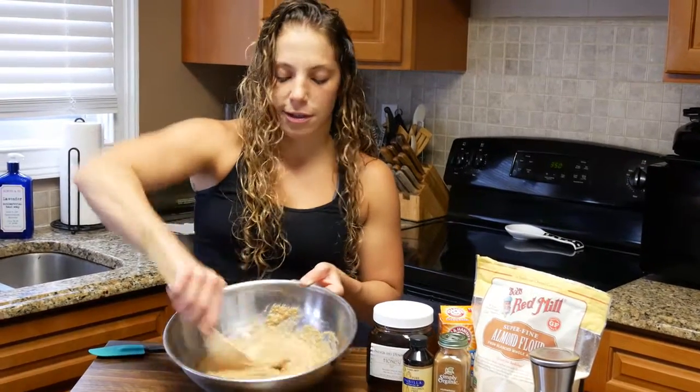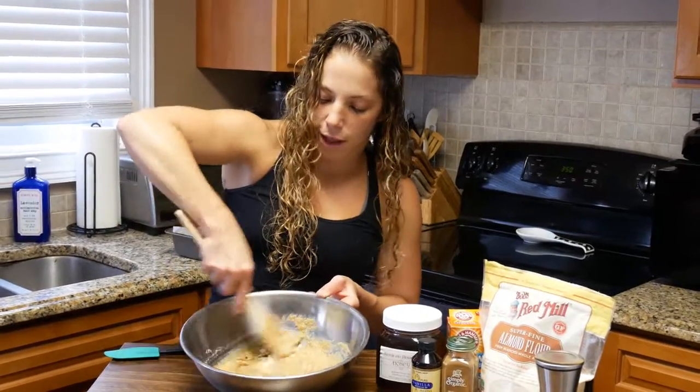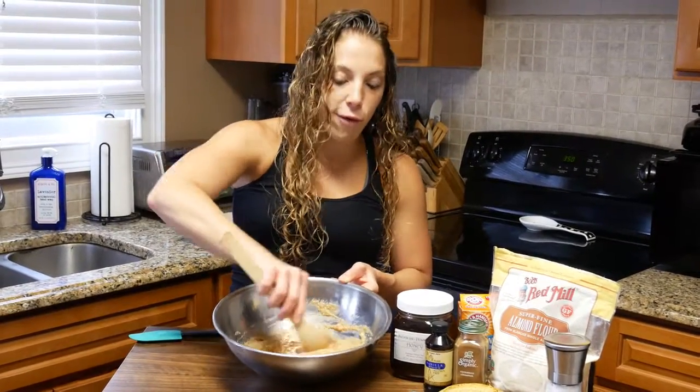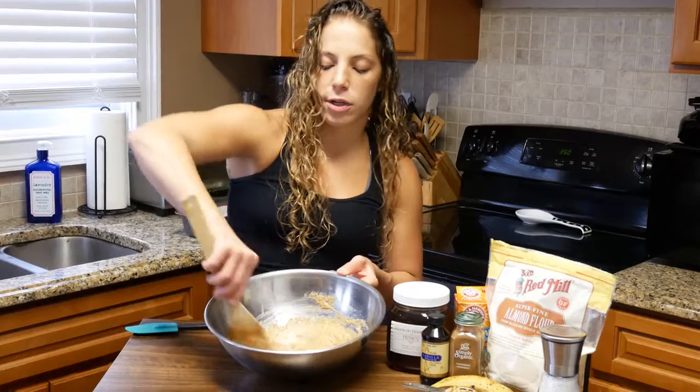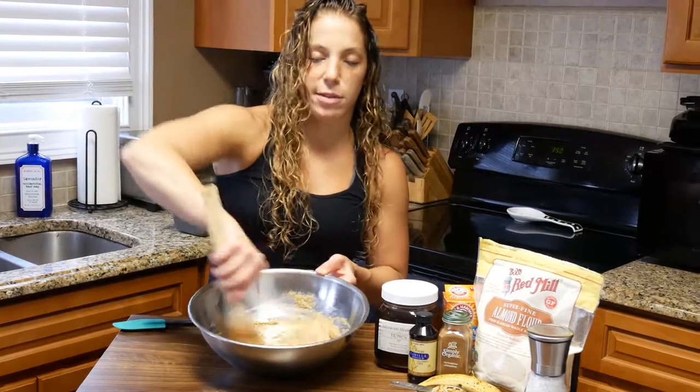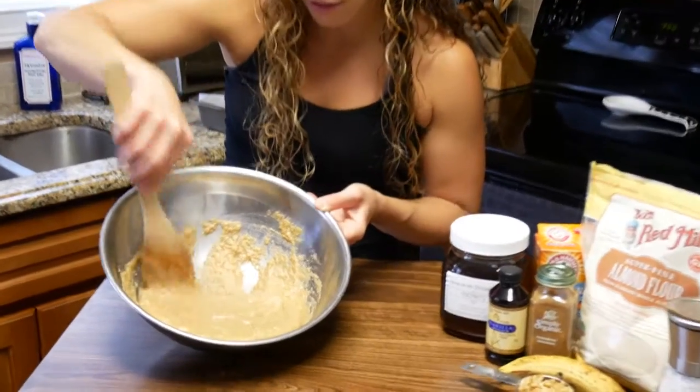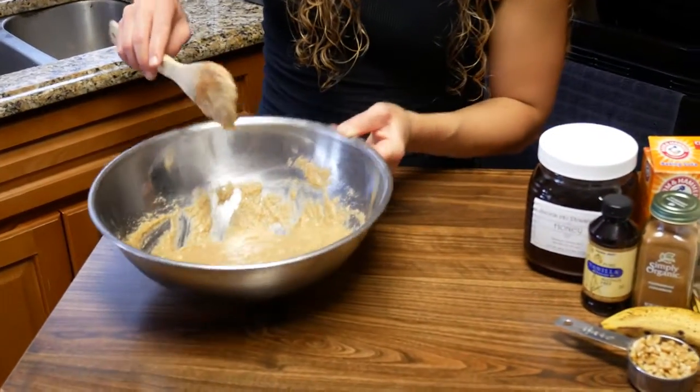This already smells great — the cinnamon, the banana. This is going to go in the oven at 350 for about 40 minutes. It could need up to 50 minutes, so 40 to 50 minutes. Look at this — it all came together, looks good, smells good already.